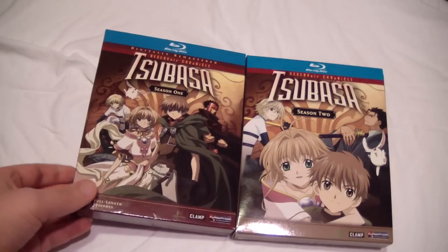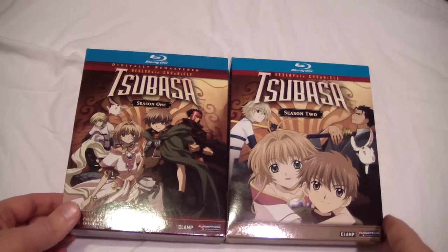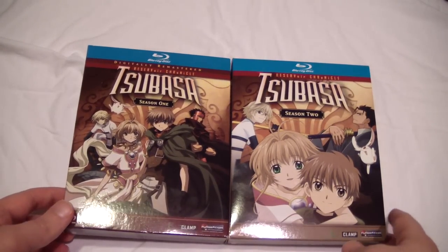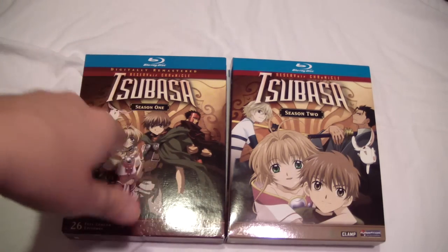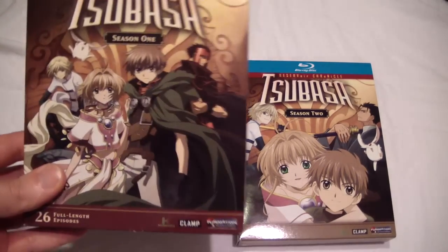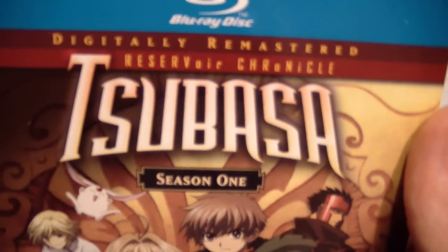Hey everybody, here we have Tsubasa Seasons 1 and 2 — this is the complete anime series. Believe it or not, I actually picked up this entire series for a total of $20, both Blu-ray, and it was a great deal. I got it on the Funimation website on some special deal that they had.